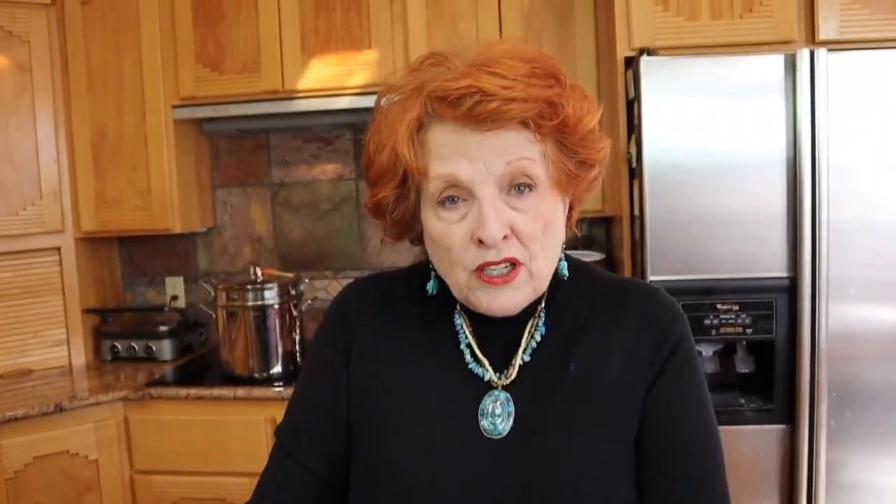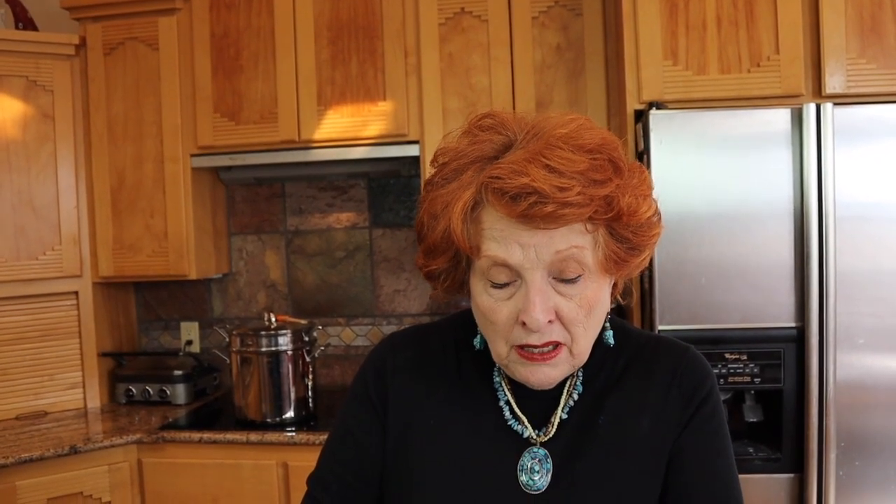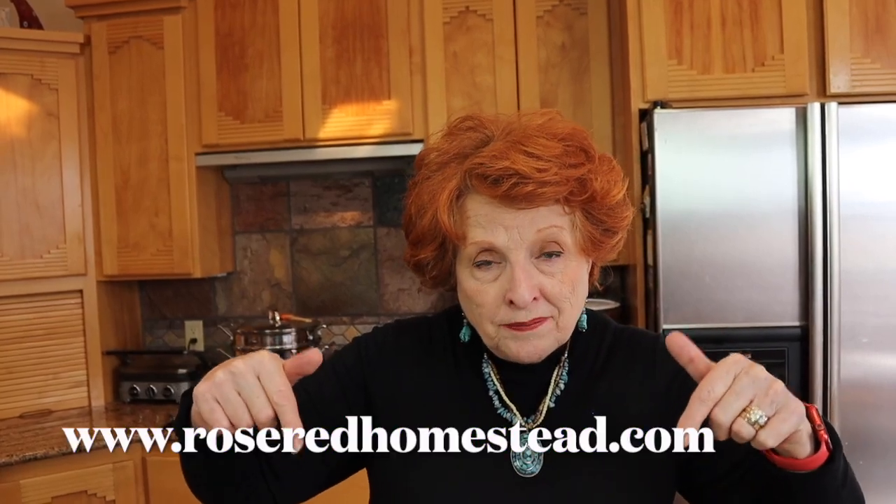The recipe for this is going to be on our website — roseredhomestead.com. When you get to that first page, scroll to the very bottom and there are downloads there. Look for the one that says 'minestrone soup two ways' and it will cover both how to pressure can it and how to freeze dry it, with all of the ingredient amounts.